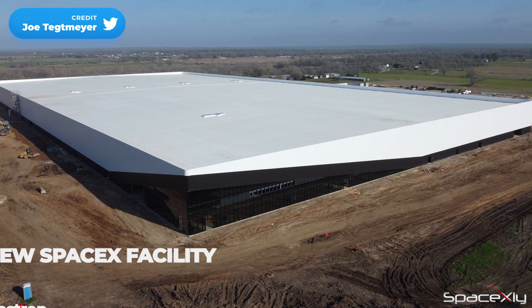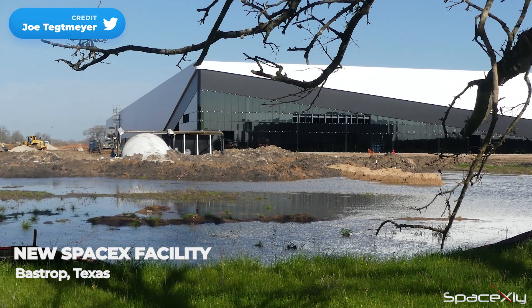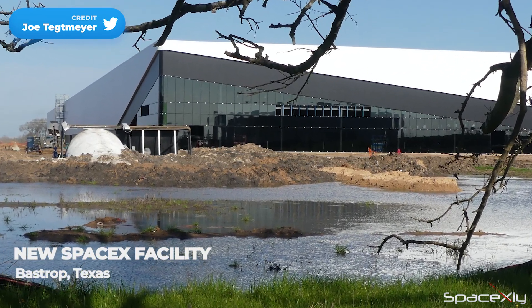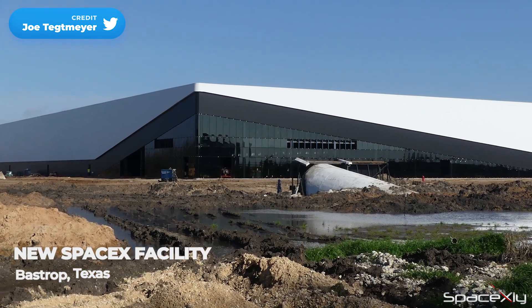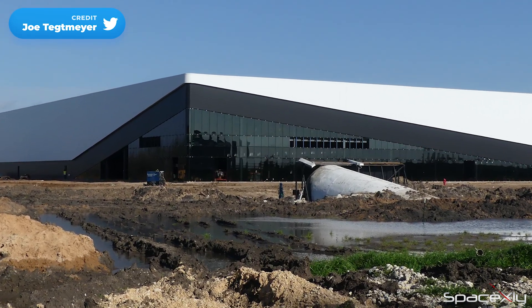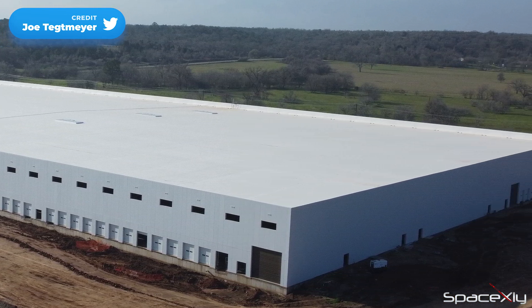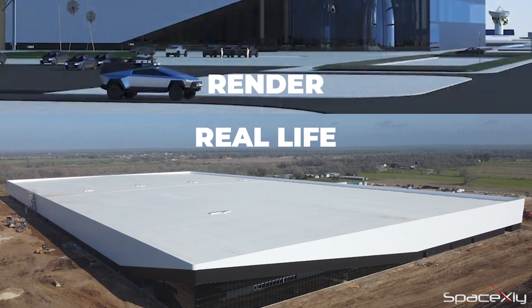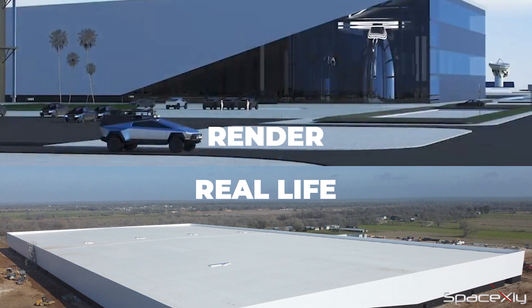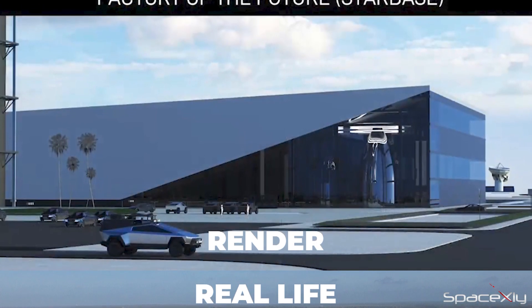Have you seen this building before? SpaceX has been constructing this facility under the radar. Reports suggest that this SpaceX facility in Bastrop, Texas will be used to manufacture Starlink terminals and their related components, but I think it will be more than that — HLS design and other R&D works could also be done here. The building is so huge. We had seen a building with a similar design from SpaceX's official render video released a long time ago, which SpaceX named the Factory of the Future.